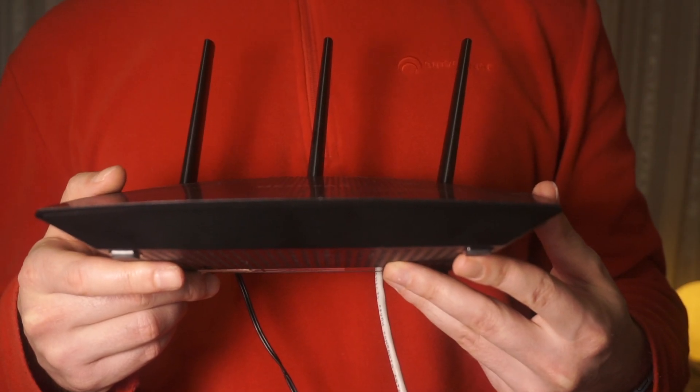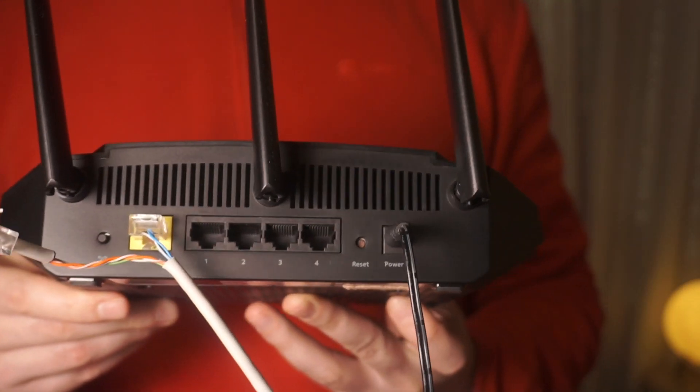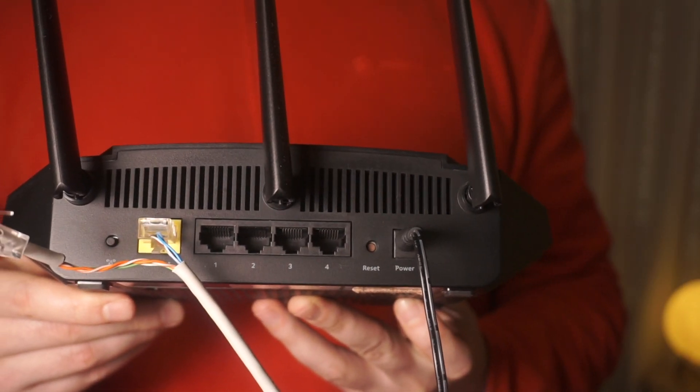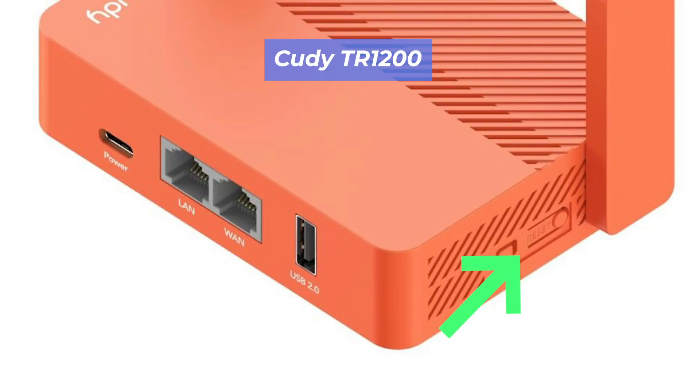Let's go back to the question of how to reset your router's settings. Locate the reset button on your router. Typically, it can be found on the back or side of the device. For example, on the TR1200 model, this button is located here.